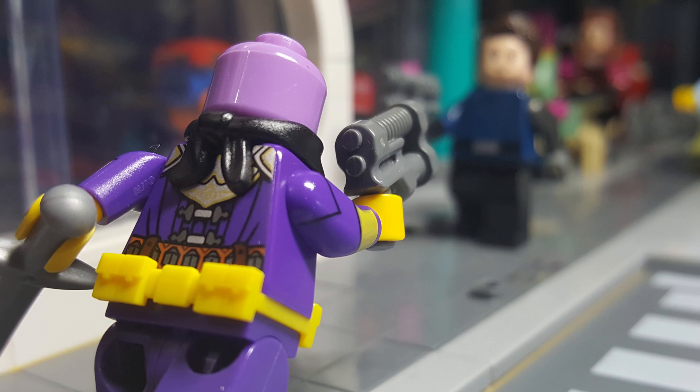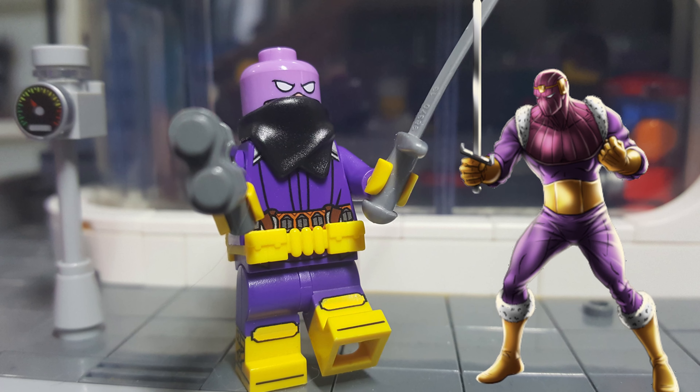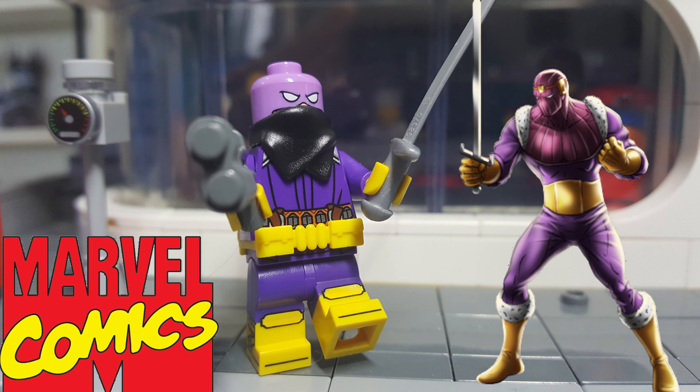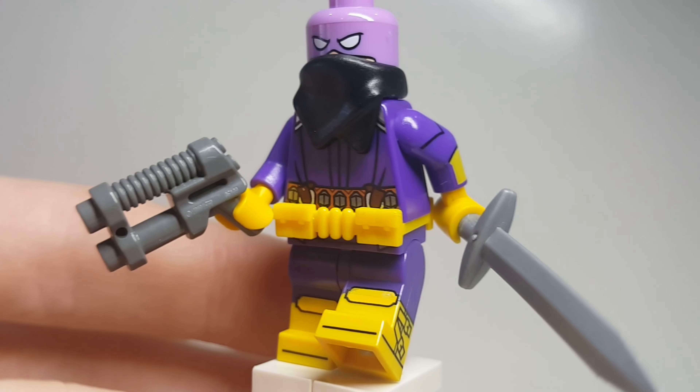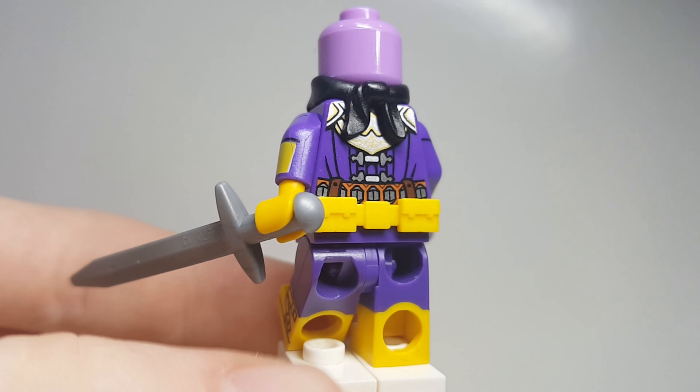Hey guys, Blitzbergs here, and today we're going to take a look at a custom Baron Zemo from the comics. This figure is really cool — I really like all the detailing on him right here, as you can see.